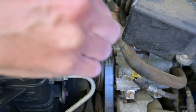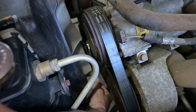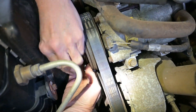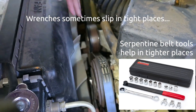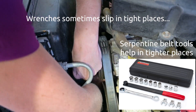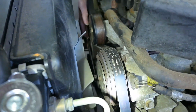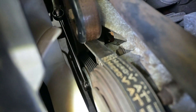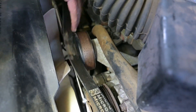I'm going to get this wrench here onto the tensioner. I'm just going to slowly rotate it. I'm going to rest that wrench right here, double up as I showed you just a moment ago, then pull up as hard as I can. That should give me enough slack to get the belt off.